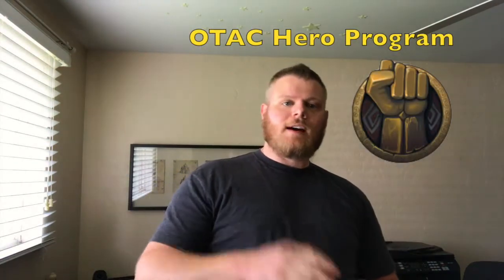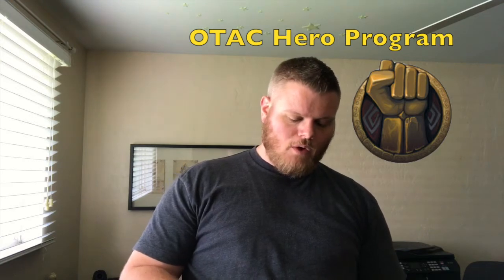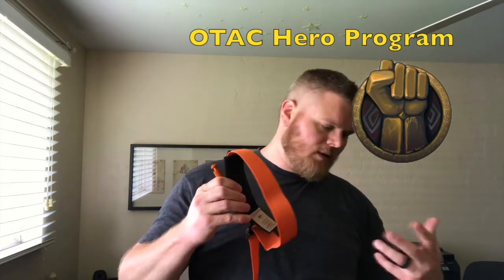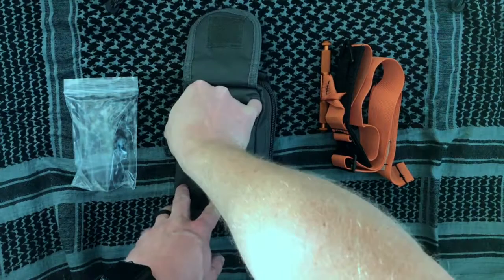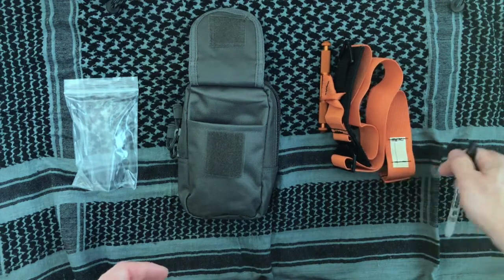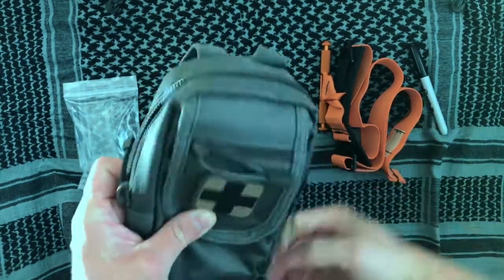Additionally, OSIGS has a program called the Heroes Program: if you were to utilize a tourniquet in a life-saving situation, you can read the details on their website and they will actually replace the tourniquet for you. Just a cool feature. They've also packed in a Sharpie, obviously for noting the time. So that's the front pocket — pretty basic design, but really efficient.